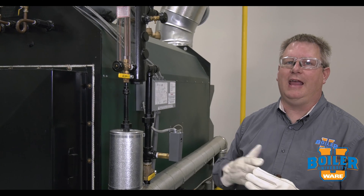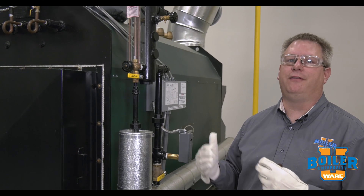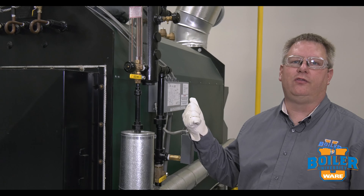So it's important daily to walk into your boiler room, look at the sight glass level, and be familiar with what the normal level is. Let's see where this level should be.